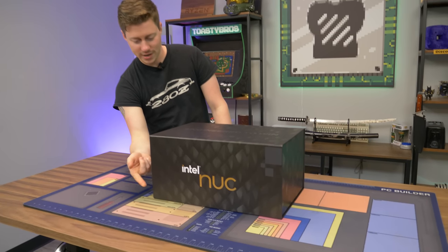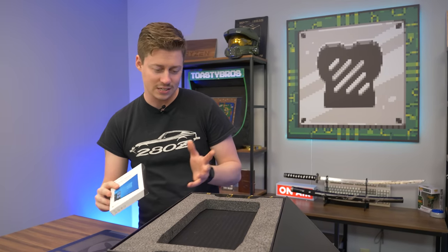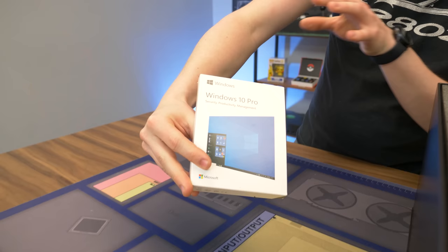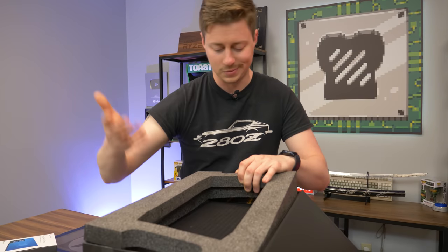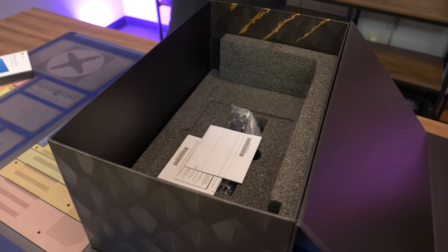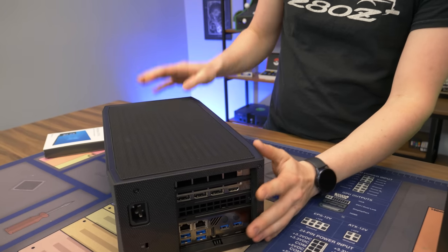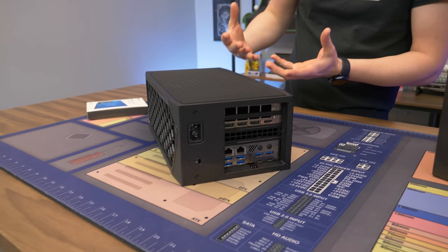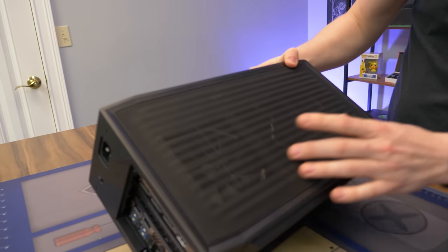We've got this nice magnetic front — it kind of reminds me of an N60 H1, maybe a little bit smaller, to give you a real life reference. This is an actual Windows 10 install, though it will of course be Windows 11 ready as well. I'm not sure why it didn't have Windows 11 out of the box but I'm not going to complain — it's a pretty cool product. That is actually a Founders Edition 3080 Ti, so there's definitely a lot of performance packed inside this tiny little box.